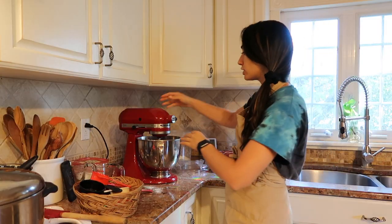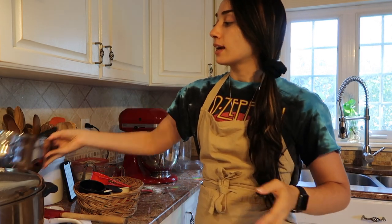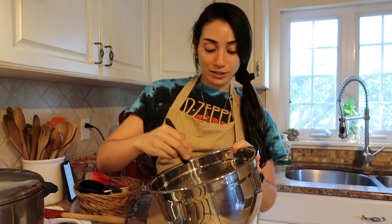So I have all my dry ingredients in here and I'm just going to mix them together. Then we're going to go ahead and add a softened stick of butter and some of the other wet ingredients, as well as this egg, which is pretty much good to go at this point.